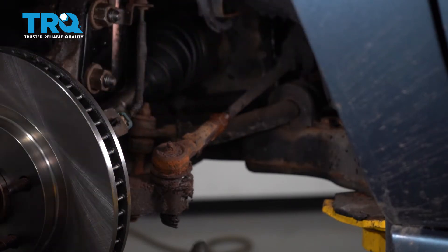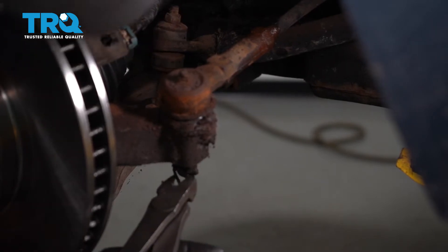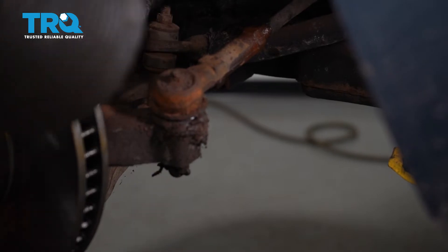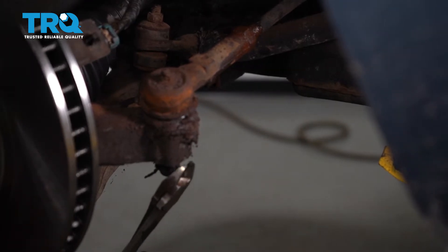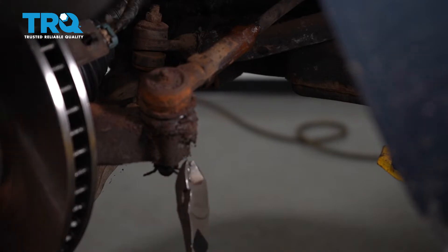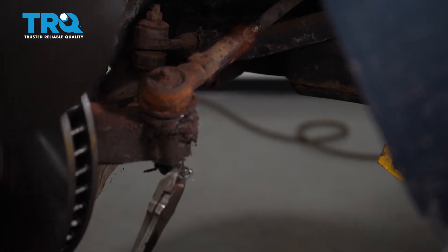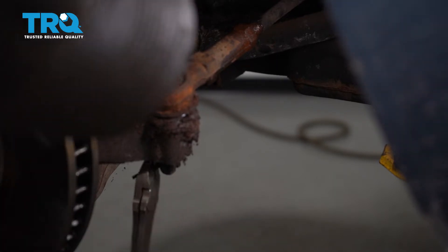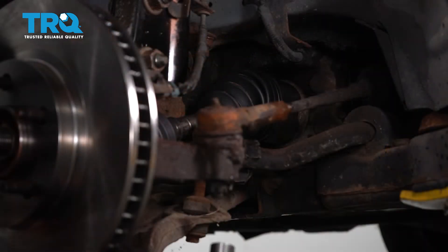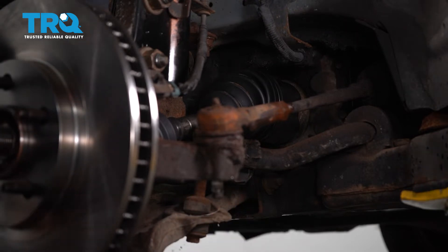Now once it's broken free, continue on to removing the nut right down here that holds the outer tie rod end to the knuckle. Let's get the cotter pin out of the way first — typically I just recycle these and replace them with a brand new one. Now let's remove the 18 millimeter nut, which also had a washer on it, so make sure to put the washer back on.